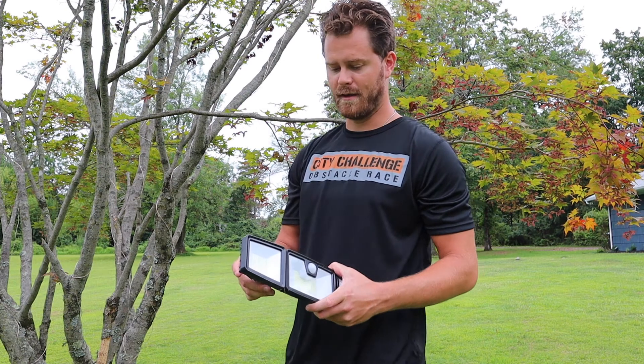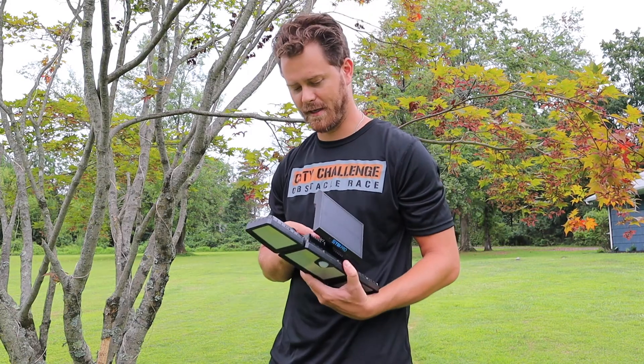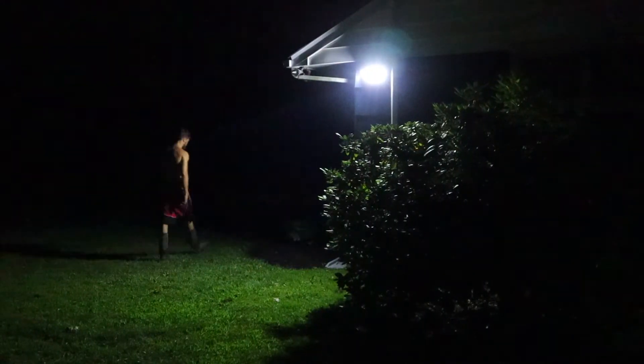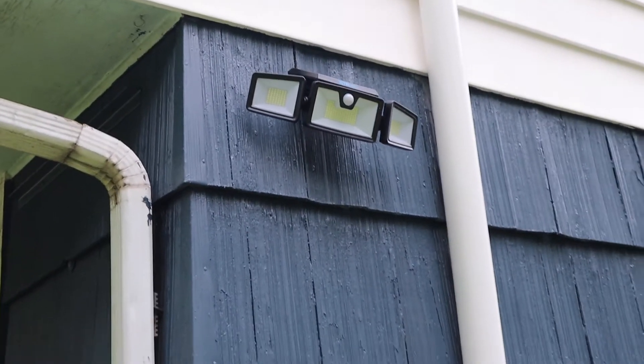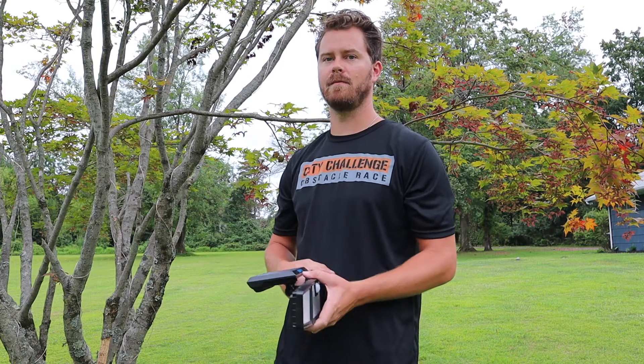The TBI Pro — this thing is legit. It is extremely bright and it's a motion sensor, which is kind of the best part. We put this on the side of our house — as you're walking by or getting out of your car, you get a nice bright light and things are not popping up at you. That's it from Split Hour Farm — see you next week.